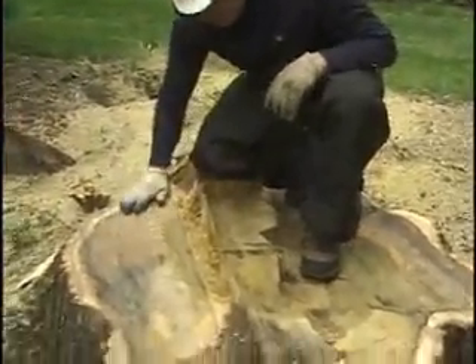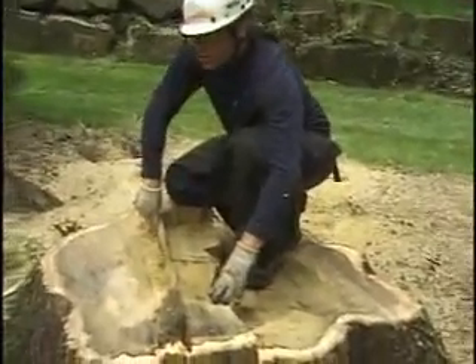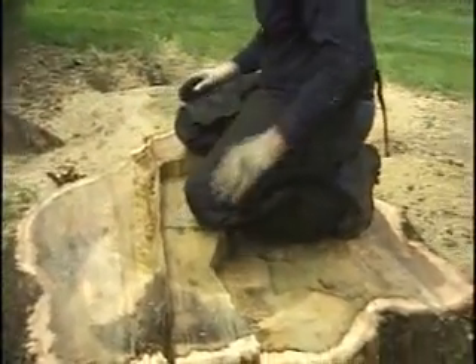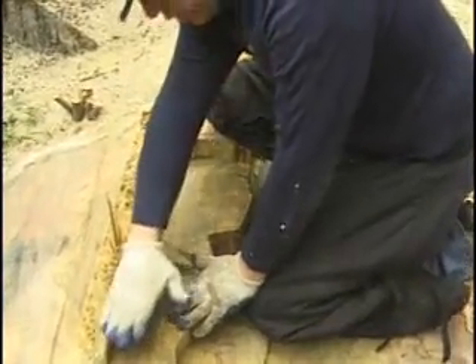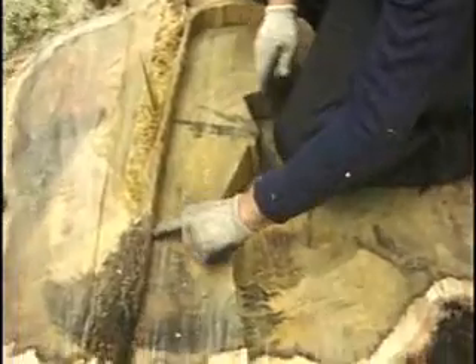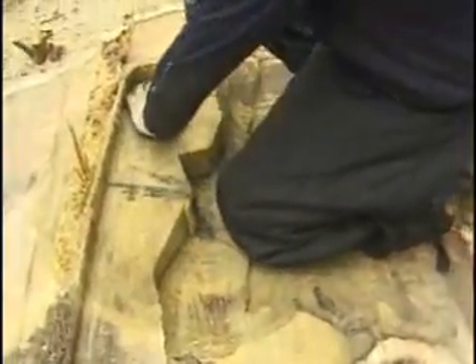This is where the notch was made. These fibers here comprise the hinge — also called holding wood. You can see there are a couple of deep fibers that got pulled out right here. The hinge was a little wider on this side because the house was over there. This plunge cut for the back release was actually a little bit low — I don't like them to be quite so low. That didn't have that much of an effect because this was the top, the first cut I plunged in. Still, this plunge was a little bit low — I have a tendency for the tip to dive down a little bit.